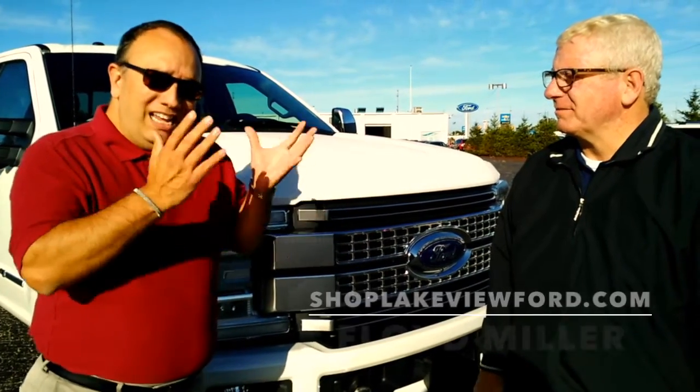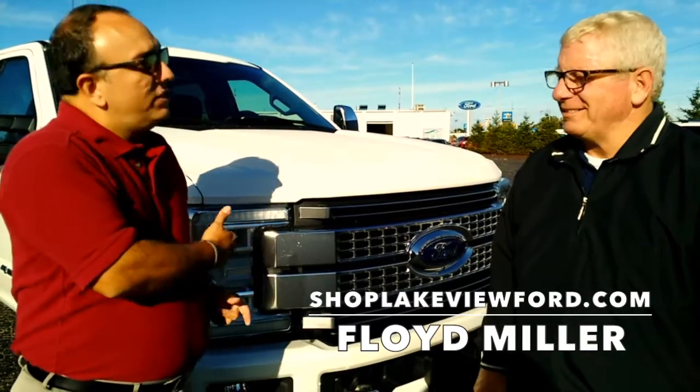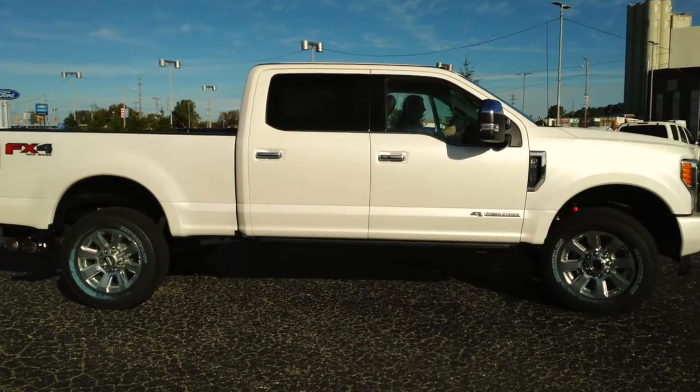This is the 2017 Super Duty. Floyd is here with me — he talks to folks every day who buy these or are looking for machinery like this. It's all new, and they now have the aluminum alloy body on it, the same as we've had on the 2016 F-150.